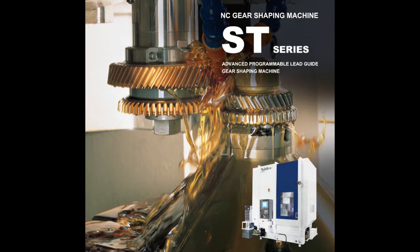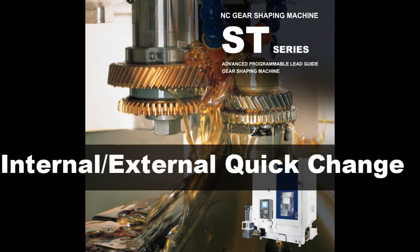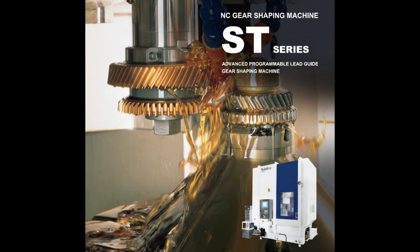Since its launching, its high flexibility has been accepted by most gear manufacturers in the world, in industries such as automotive, aerospace, military, agricultural, medical, and construction.